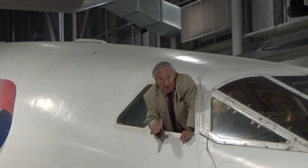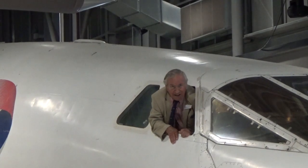So what we're going to do now is demonstrate the various positions of the nose and visor system. Look and learn.